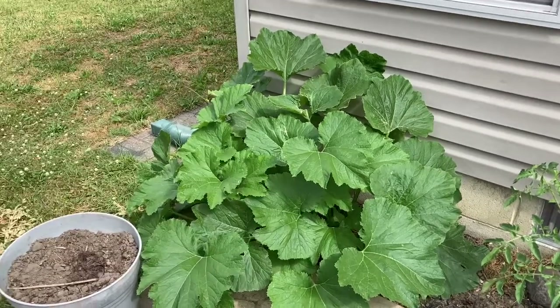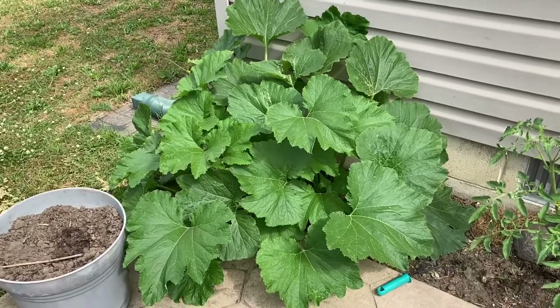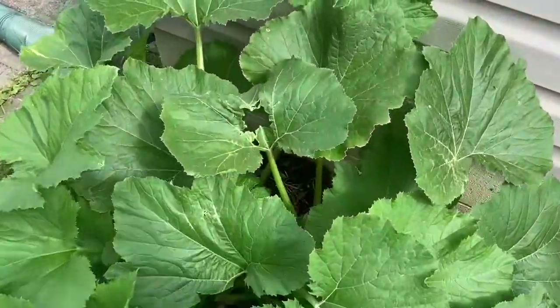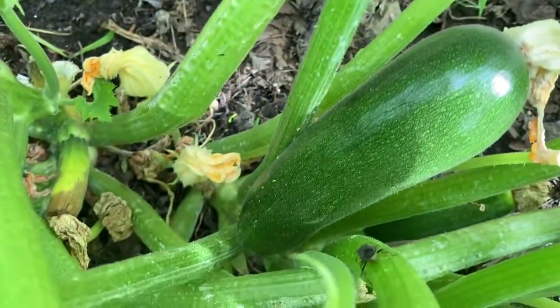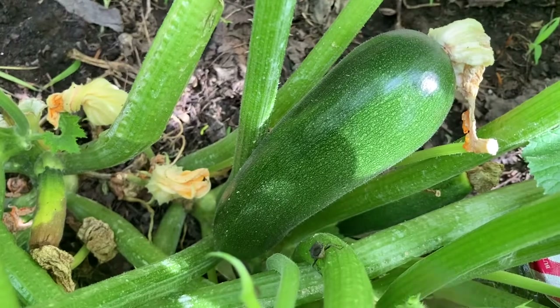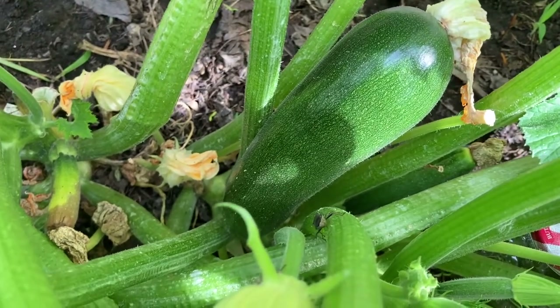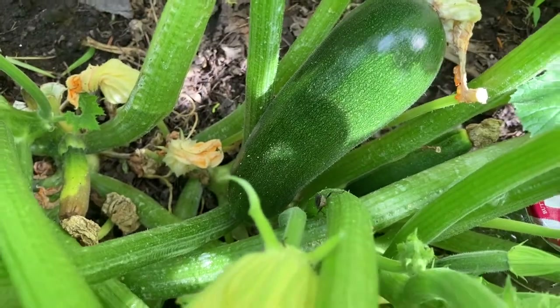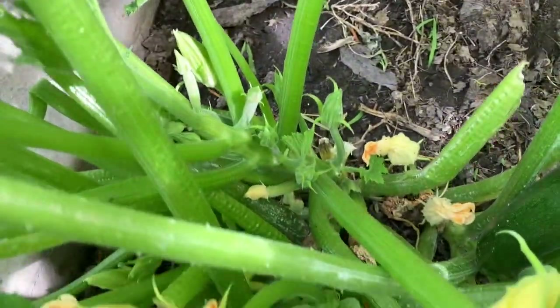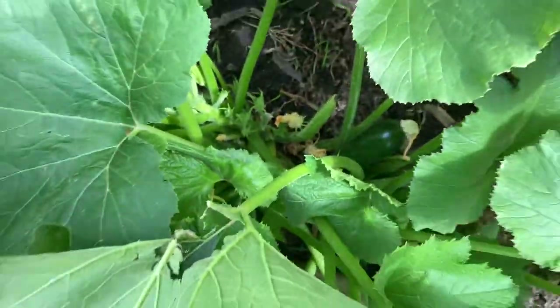Today is July 1st and it looks like this needs to be pruned again — this will be the third pruning. This is the green machine. I'm starting to get a nice viable zucchini, and this is usually about the size that I like, so I think I'm going to cut this with some scissors — I don't want to pull it off. And you can see a squash bug right there. I really thought this being called a green machine would be producing a whole lot more for me. I'm not quite sure if it's a machine or not.